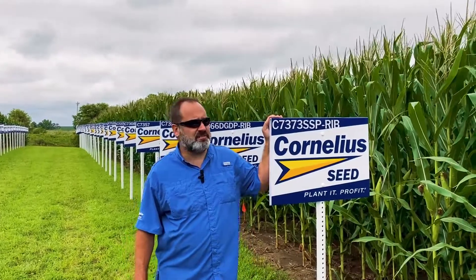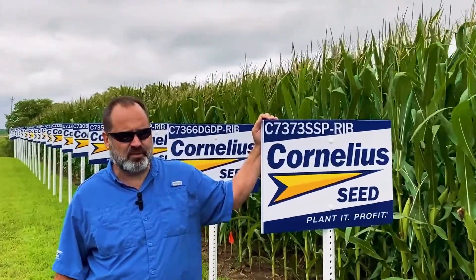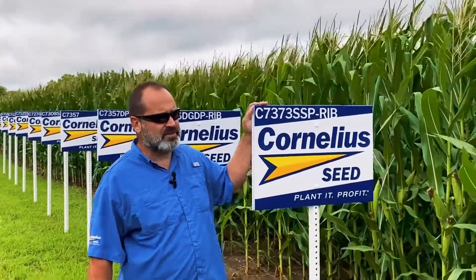We're going to talk about the full season package now. 7373 SSP — this gives us an option on those heavy rootworm acres on the full season side to get that SmartStax Pro in there, so we're pretty excited for that addition.